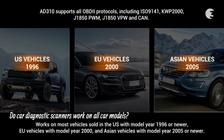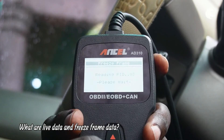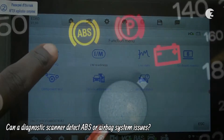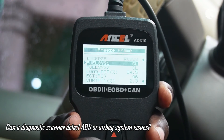Most modern cars are compatible, but it is essential to check for compatibility with your specific make and model. While live data captures real-time information, freeze frame data captures a snapshot of your vehicle's condition during a fault. While some advanced scanners can detect airbag system issues, most DIY scanners cannot.